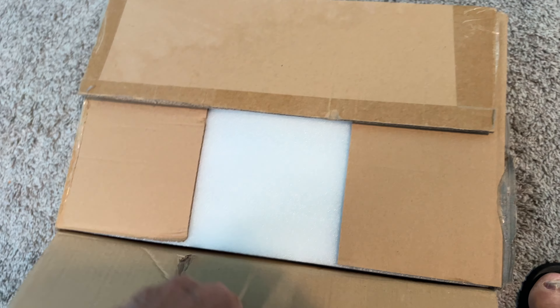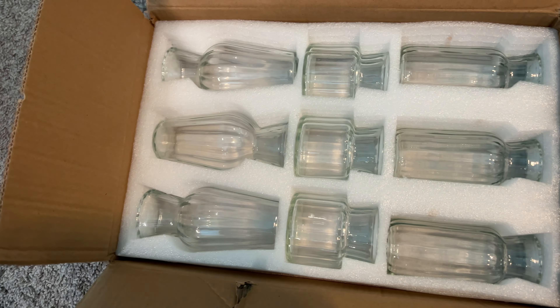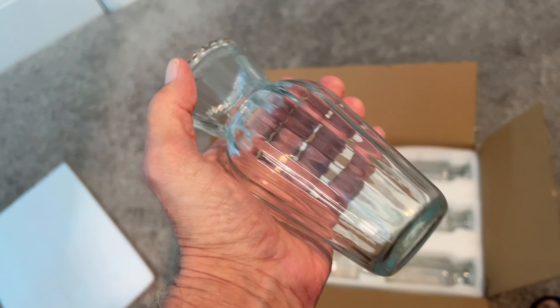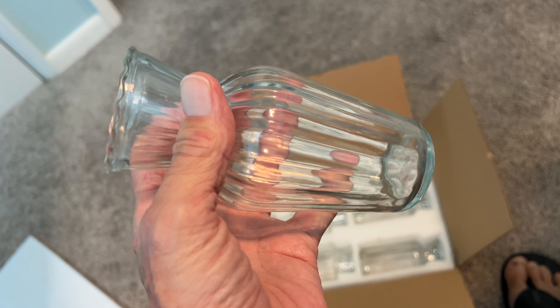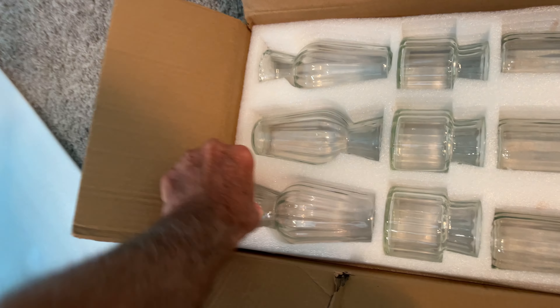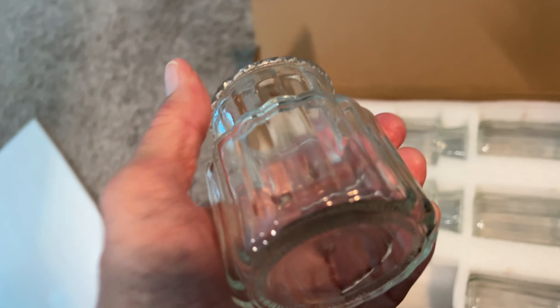All right, let's see what we got — we'll just open this box up. And here we go, voila! Oh my gosh, check these out. These are perfect for putting on your table, a couple little flowers inside. Over here we have — so we got three different kinds right here.